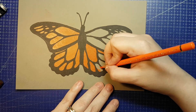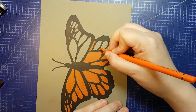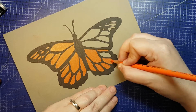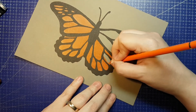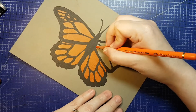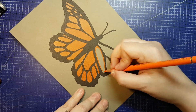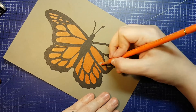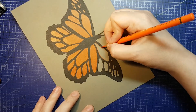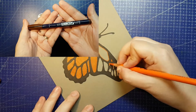Next up, everyone got a Kuretake Zig Fudegokochi fine tip brush pen, which has a nib that looks exactly like the Tombow Fudenosuke pens or a Micron PN, and these are water-based pigment inks. MSRP is $3 US and the colour was randomized. ArtSnacks is currently selling these open stock, so we'll assume the possible colour selection is blue-black, dark green, rose pink, royal blue, and sepia. To replicate this I'm using a Tombow Fudenosuke pen in brown for the sepia shade.